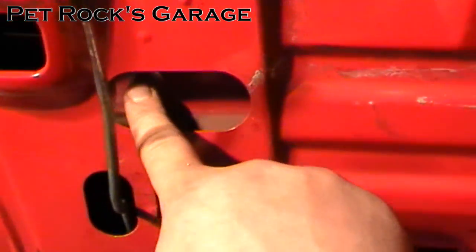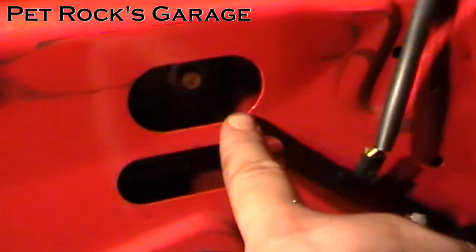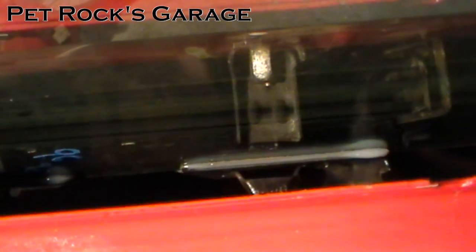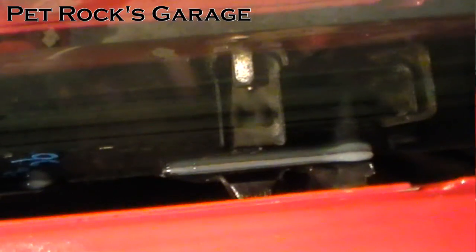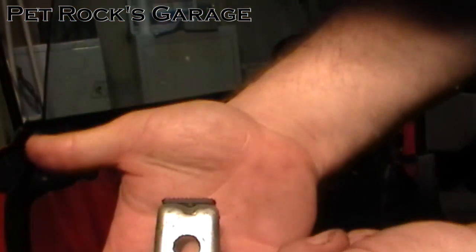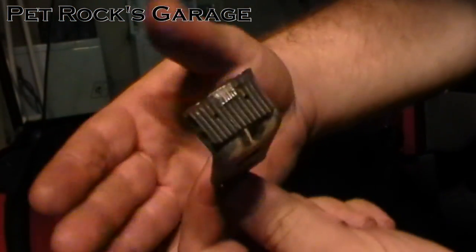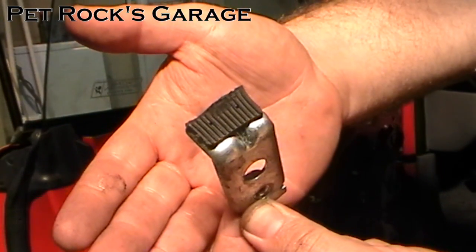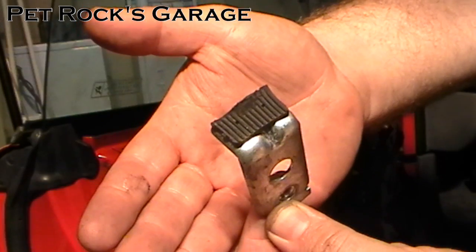Next you need to remove this bolt here and this bolt hidden in there. They are the bolts that hold the brackets that prevent the window from going too high. The bracket has a rubber part that touches against the bottom metal bracket of the window, preventing the window from going up too far.